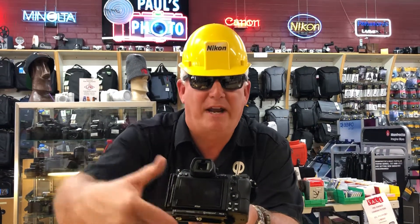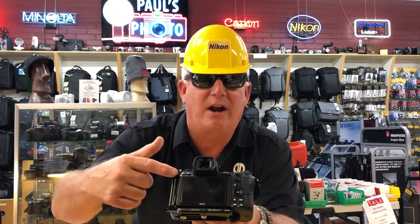My camera has an L bracket. We carry the Kirk L bracket — awesome protection.